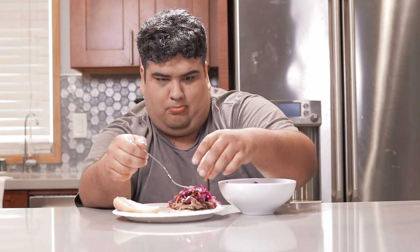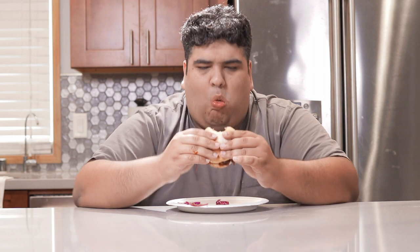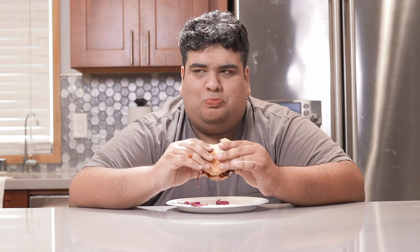You can serve it up in a bowl and have it by itself or put it on top of a pulled pork sandwich. Mmm, I think I just qualified for South Carolina residency.